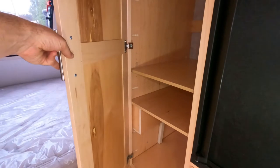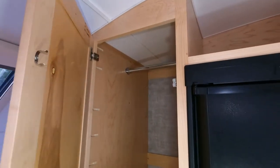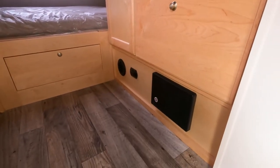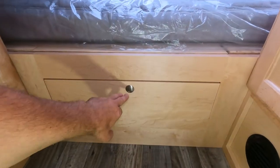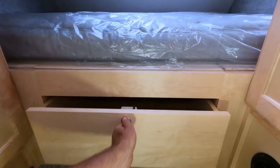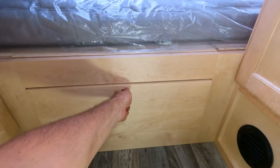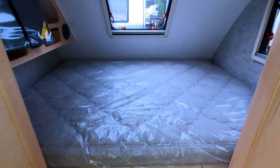Here's your clothes cabinet with wood shelves that are adjustable and a garment bar up at the top. Down below the bed is another large storage compartment. Just to the left is your floor-to-ceiling pantry. So there are a lot of places to store things inside the Max.